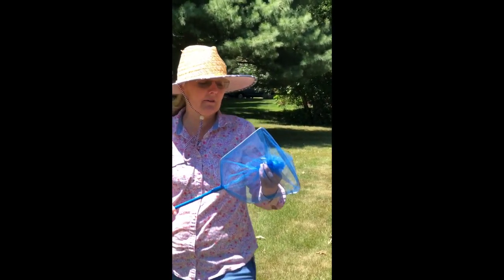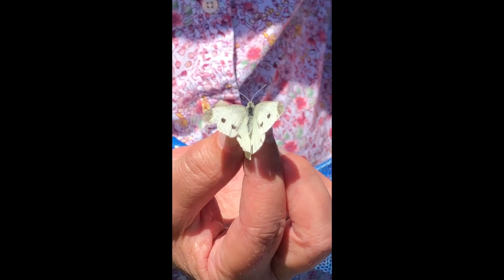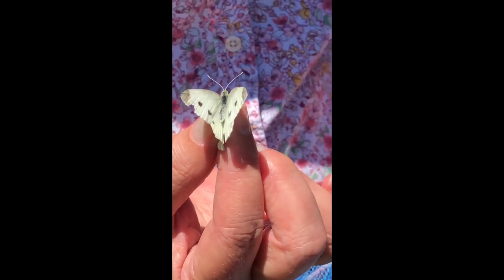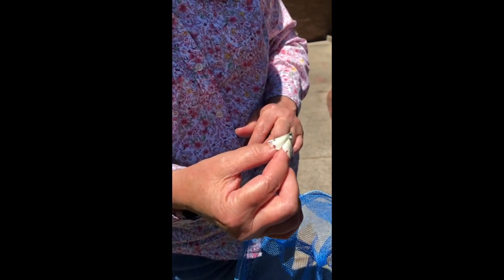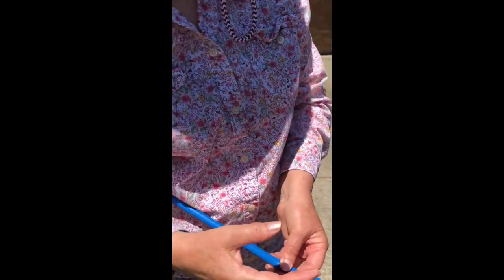I caught a cabbage butterfly. These are all over the place in Michigan. See it? See its little antennae? Oh my — it wants to fly away. There it goes. Did you see it?